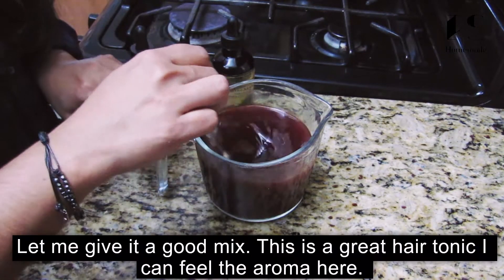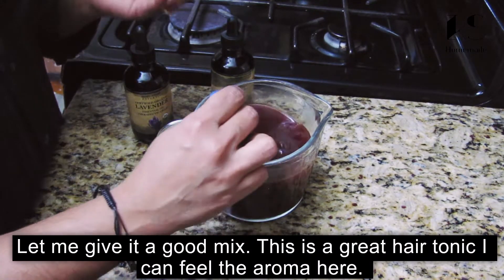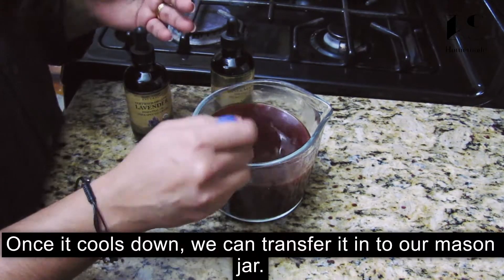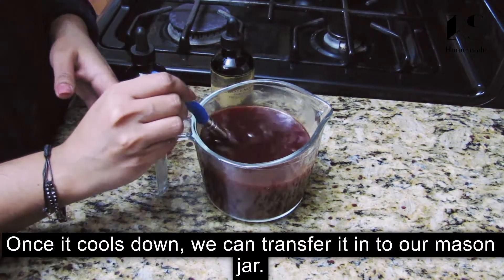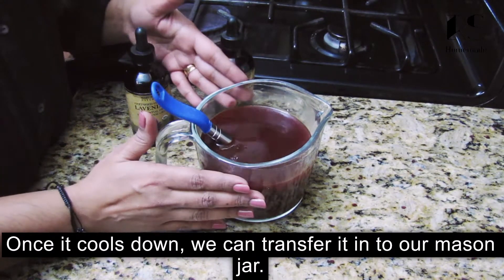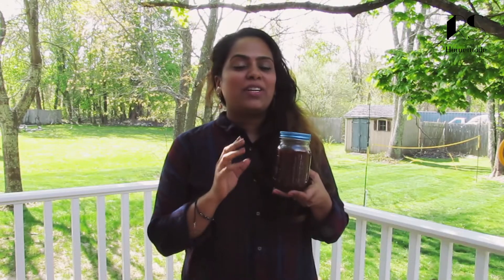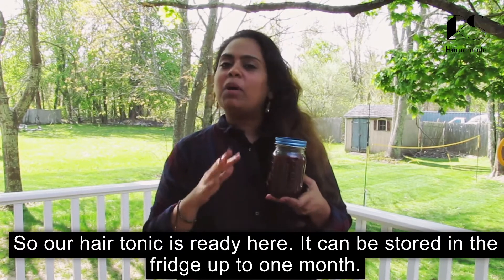It is a good mix. I will mix this up. This is a good hair tonic. Now I will add it to a glass jar and add a little bit of hair tonic. We store this one in the fridge.